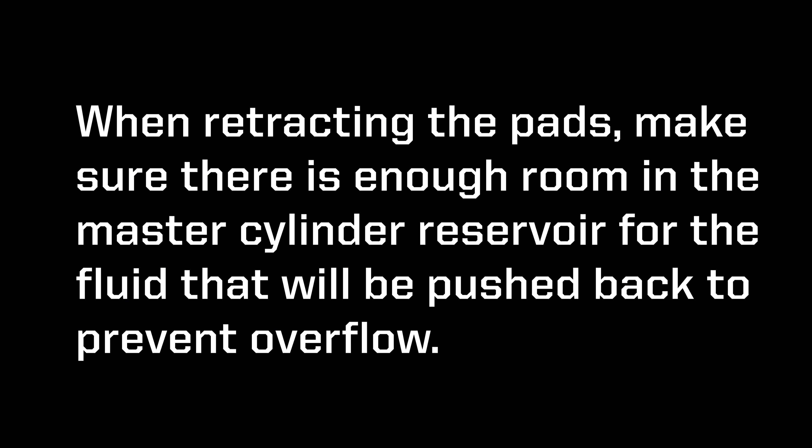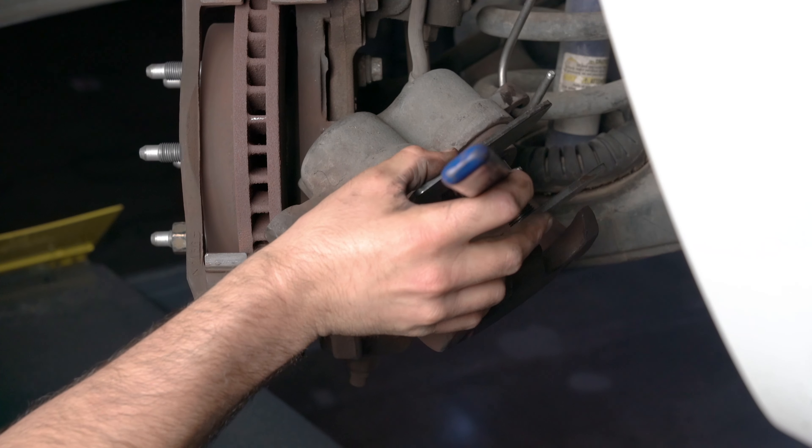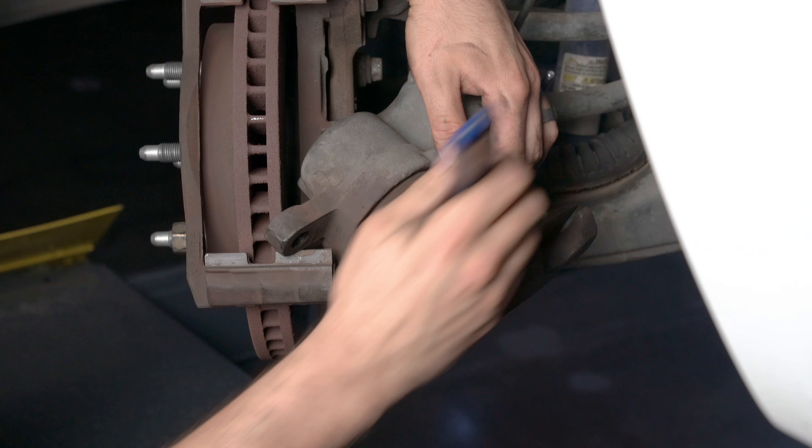When retracting the pistons, make sure there's enough room in the master cylinder reservoir for the fluid that will be pushed back to prevent overflow. Using a caliper piston compression tool, compress the pistons.